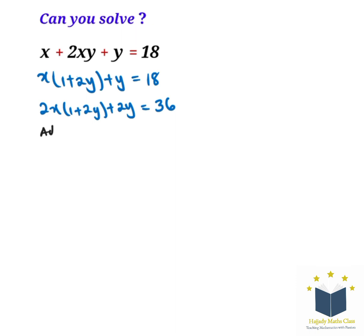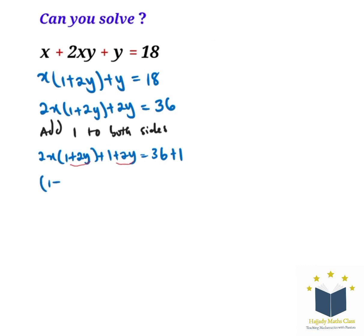Now we add 1 to both sides so that we can factor out (1 plus 2y). So here we have 2x(1 plus 2y) plus (1 plus 2y) equal to 36 plus 1. With this we have (1 plus 2y) appearing twice, which is easy to factor out, giving us (1 plus 2y)(2x plus 1) equals 37.